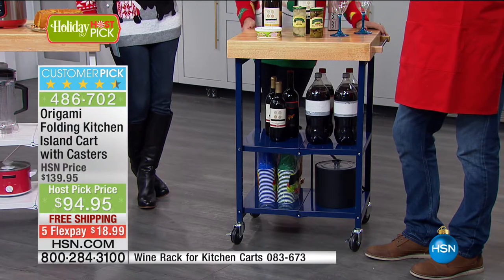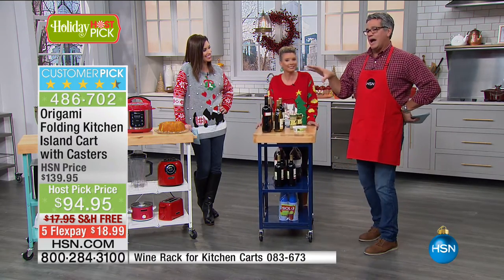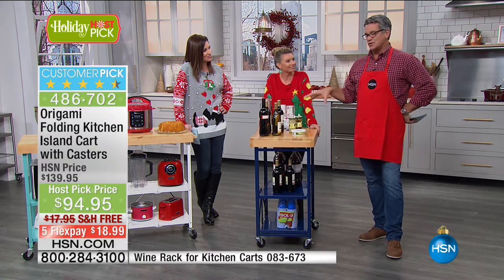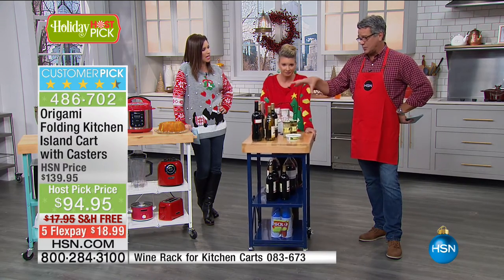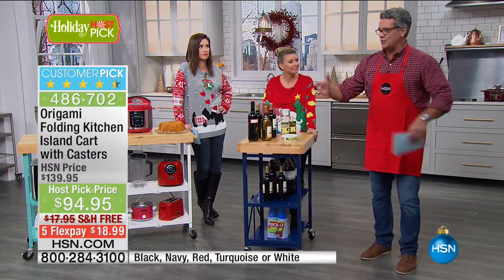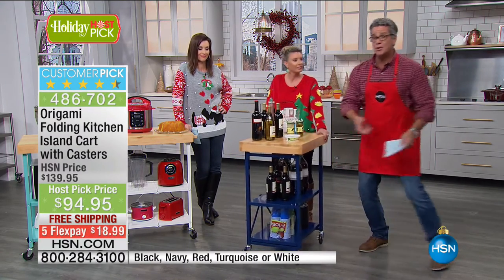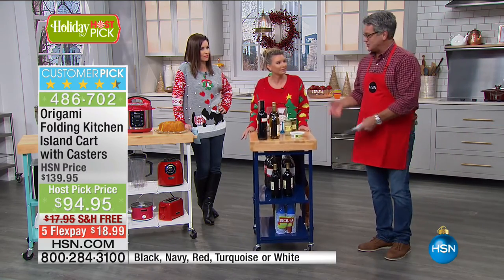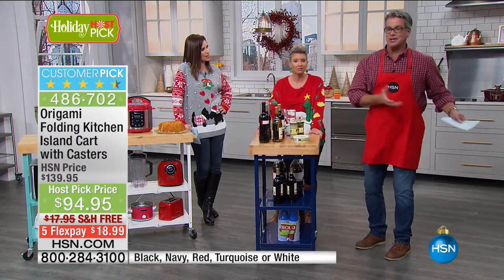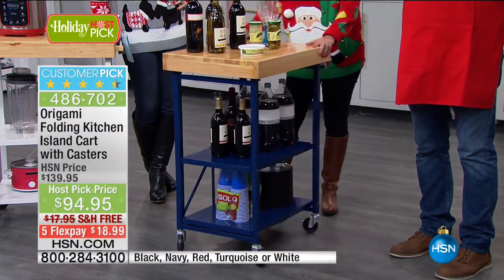You could do so many different things with this unit — it's amazing. To have the butcher block built in is wonderful. If you want black, there's only 300 left — it'll be the first to go. Shannon fought hard with me on this to get the price marked down $45. It's a special occasion price — it's going to go back up at midnight. $45 off, shipping is $17.95, so that's $63 off. It's only $94, and if you want it over time at $18.99, you're not paying any finance charge.